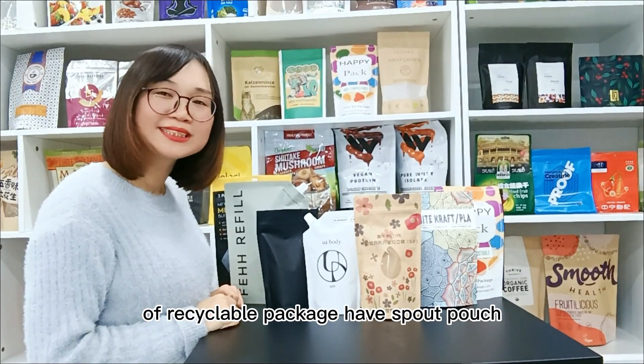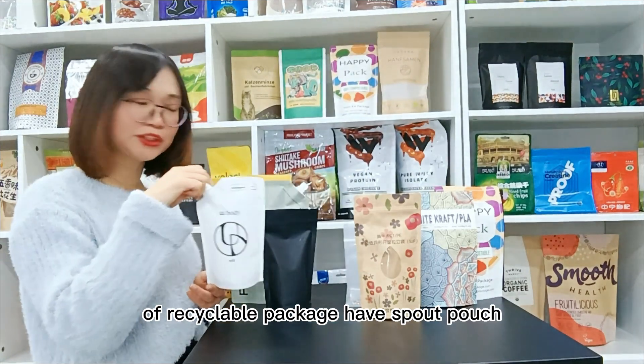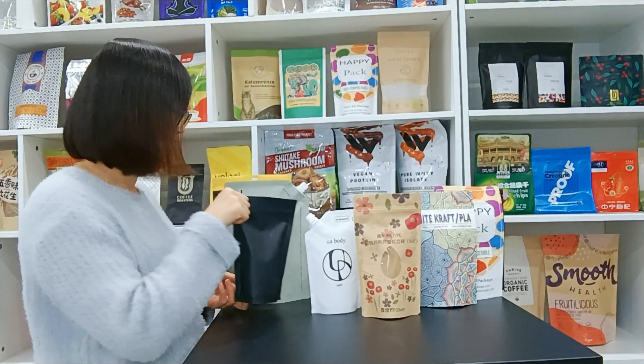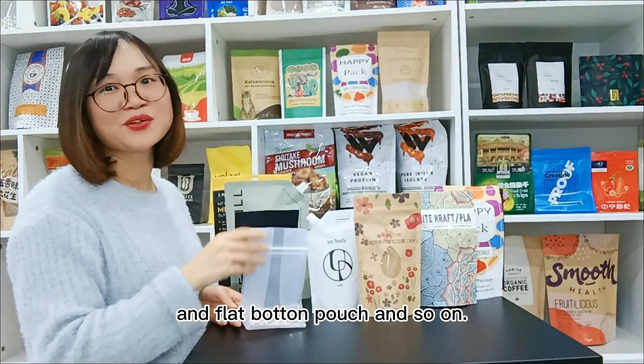The pouch types of Recyclable Package include small pouch, standard pouch, flat bottom pouch, and so on.